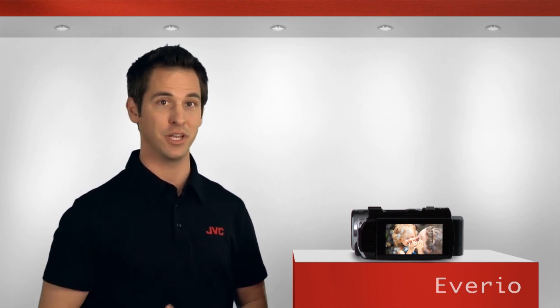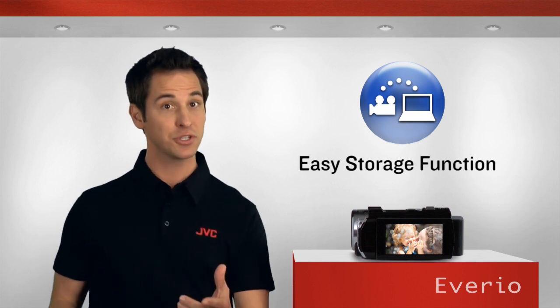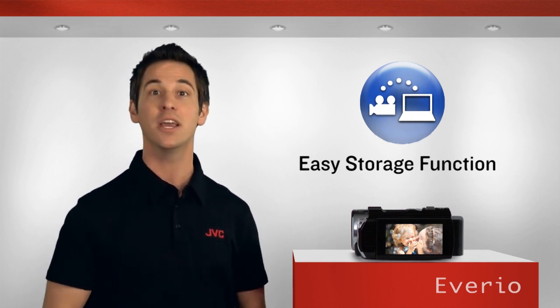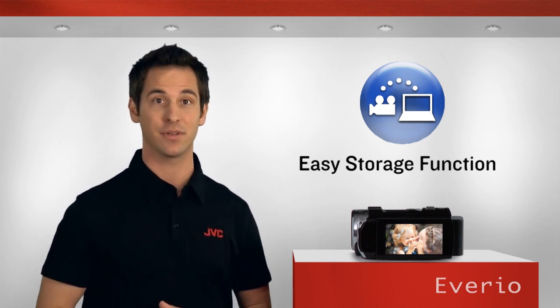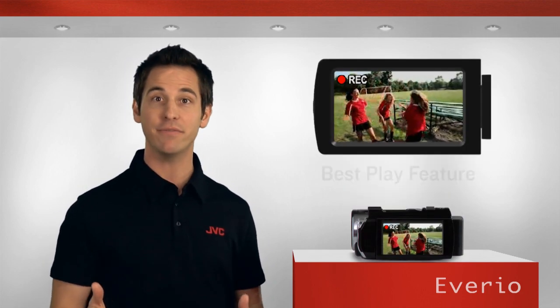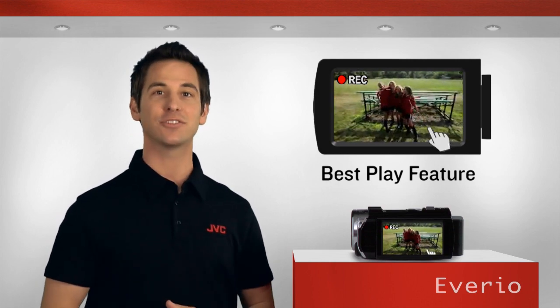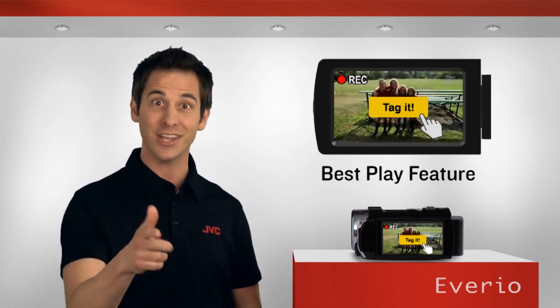When you're ready to back up your video, the new wireless easy storage function transfers the original recorded video to your PC, making archiving a snap. And to make all that footage manageable, you can tag scenes using the best play feature for easy playback of your favorite moments, and even add running scores to sporting events, just like the pros.